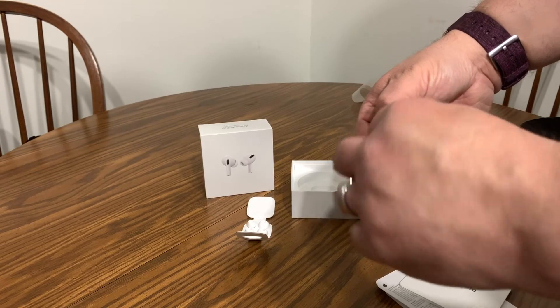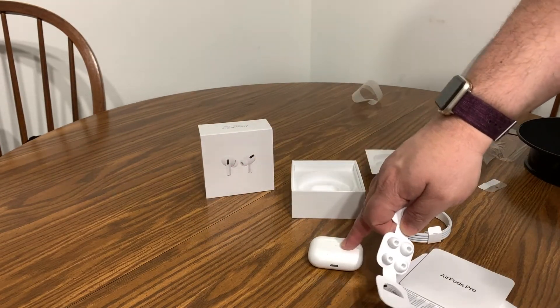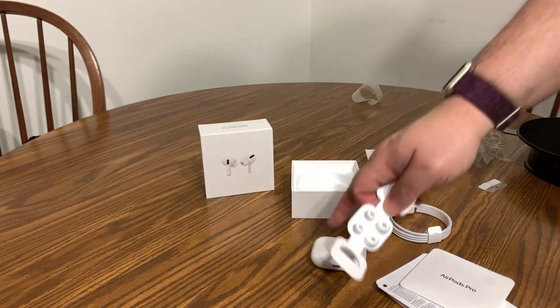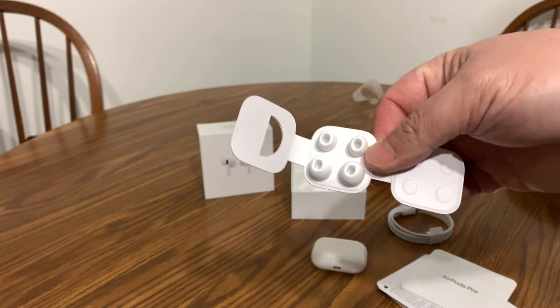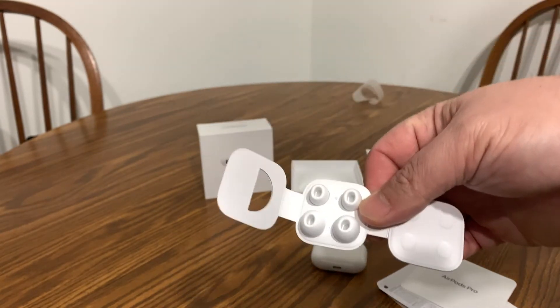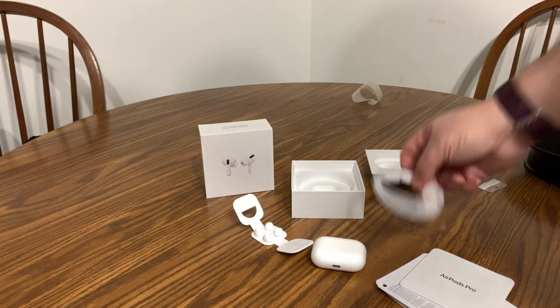There are the earpieces. These are noise-canceling headphones, so they have a noise cancellation feature. You want to test the earpieces that come on them — if they don't fit well, check the other two sizes included, because you want a nice tight seal so when you use noise cancellation you're not getting any outside noise interference.